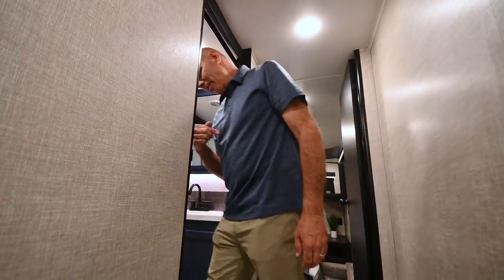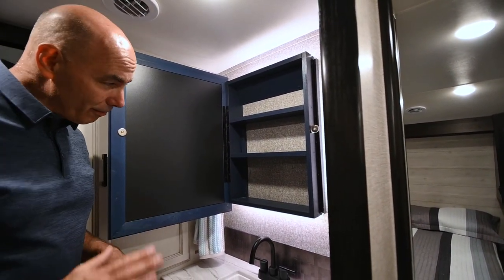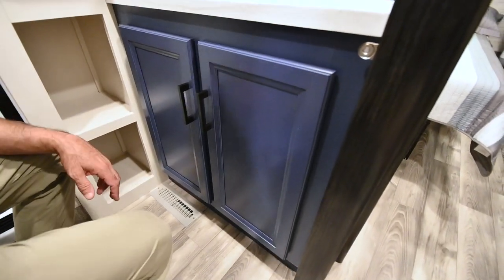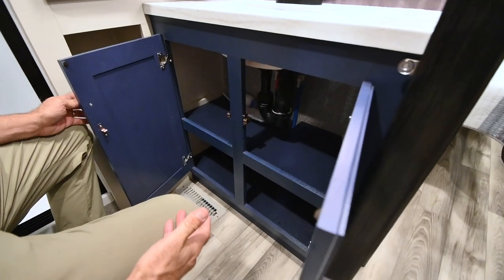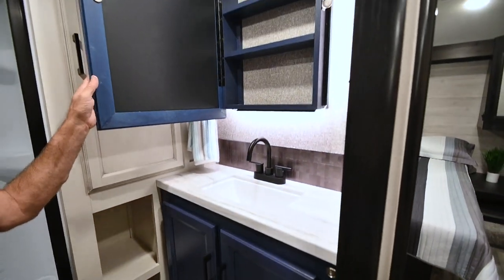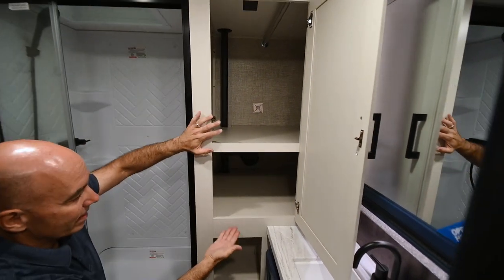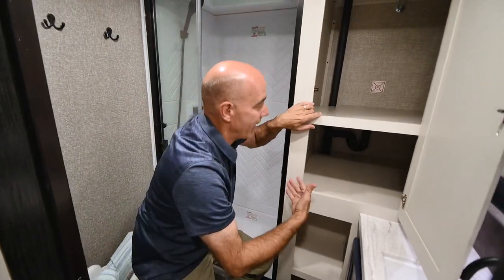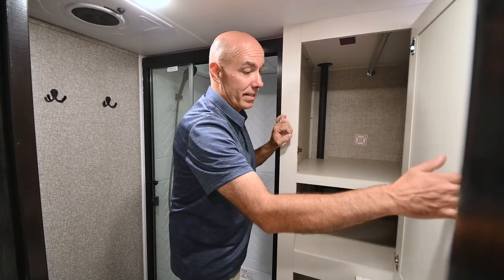Remember last year I asked what you think about this blue — most people said they liked it, some said they loved it. Stacey Stewart at Jayco paid attention and continues this navy blue color into 2023. This is the only place in the coach you'll see this blue, but it's kind of grown on me. You do have a backlit medicine cabinet, and then this door accesses the storage area or what will be the washer and dryer should you opt for that. You can put a combo washer-dryer in here — this shelf would come out and you would access that from the bedroom side.